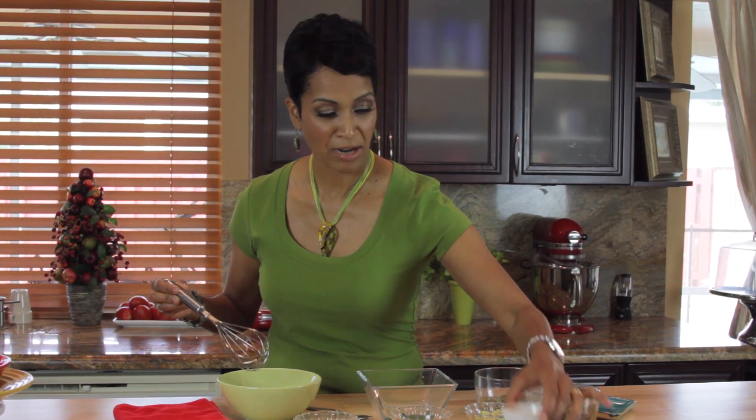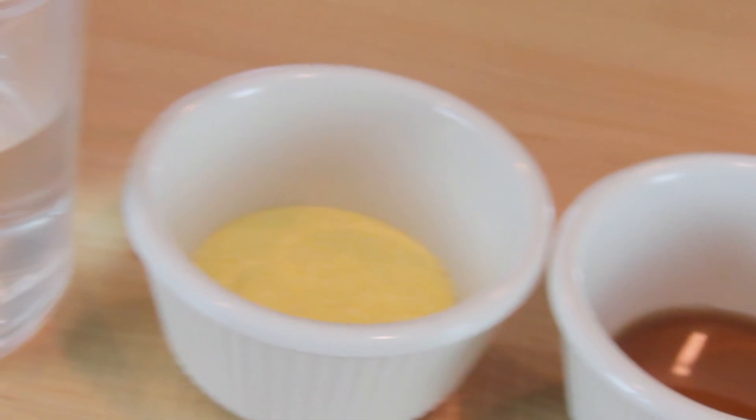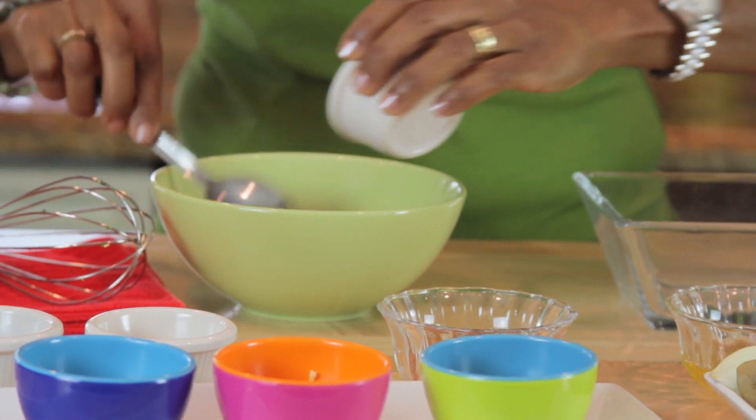The first thing I'm going to do is prepare my vinaigrette. I'm going to start out with olive oil — I like to use extra virgin olive oil. I'm going to add red wine vinegar and a little bit of mustard. That's going to help bind it together and form an emulsion.